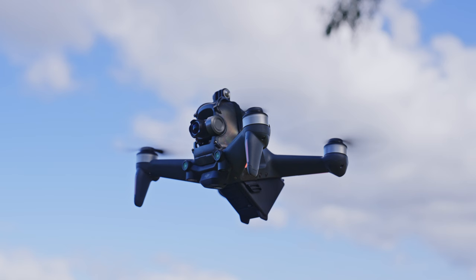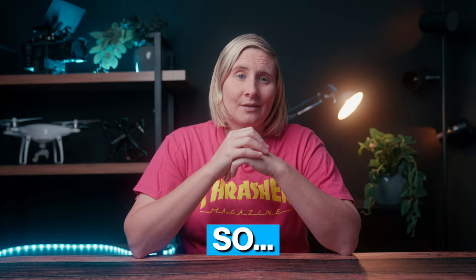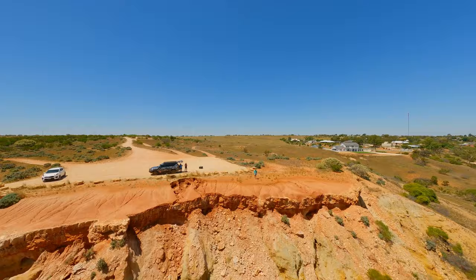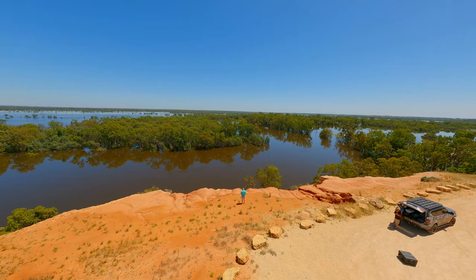So the DJI FPV is over two years old now — should you buy it? Well, if you're like me and like things to be simple and safe when flying a drone, then absolutely. This drone is not a potato — it's far from it. Yeah, it needs some improving, but for DJI's first steps in FPV this is an absolute game changer.